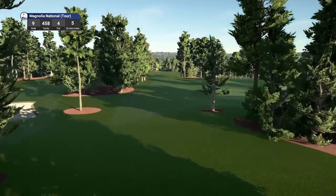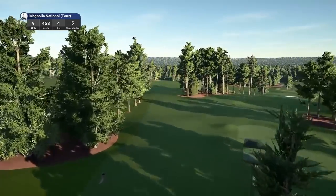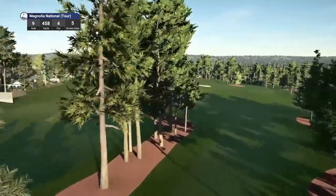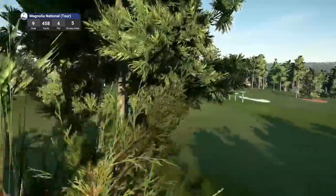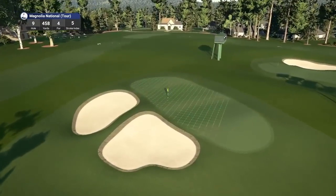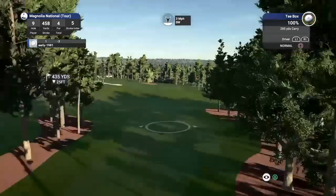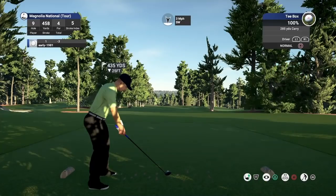Hole number nine is a par four playing 458 yards, stroke index five. This one is a large dogleg left but the fairway slopes away to the right, so it's tough to get in close. Look at this pin location with the slopes and the contours — club selection's got to be bang on here. I am going to play some draw here.